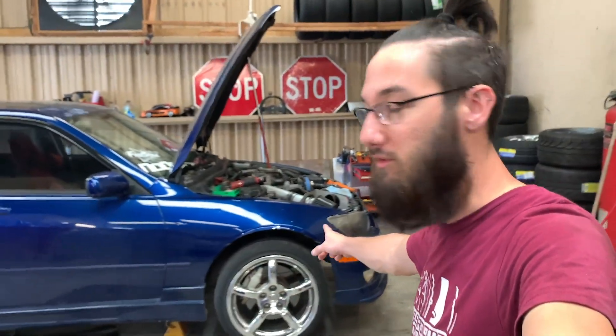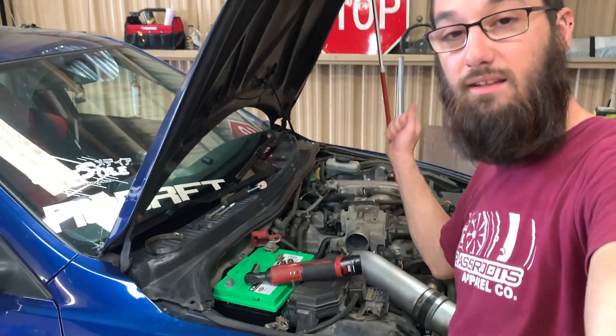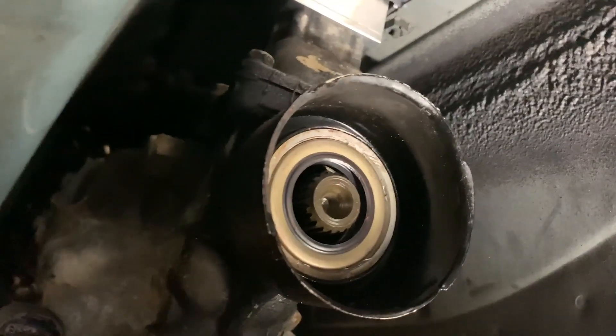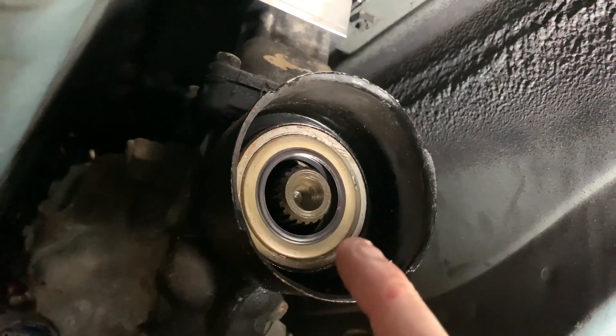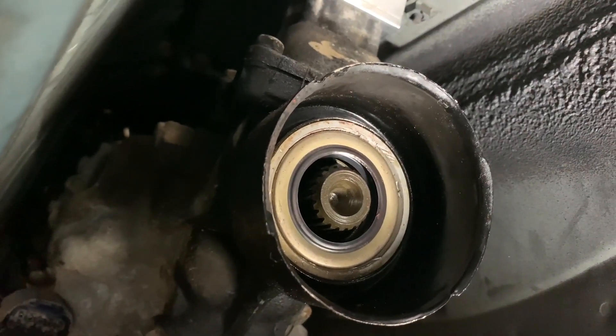I'll pop in there and show you guys what's up. What makes this seal hard is this little sling ring protector right here, and it's solid metal. You can see a little chip right there and one right there — that was not great. Those two areas are the trouble spots. I'll show you guys a trick. It's a new seal now, nothing special, but it was a major pain. I would suggest not doing it on the ground on jack stands.